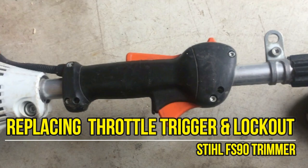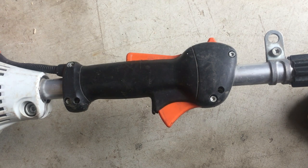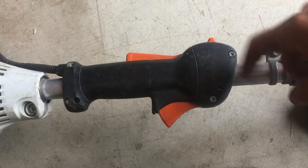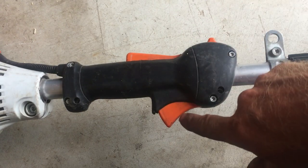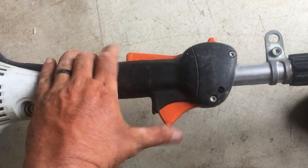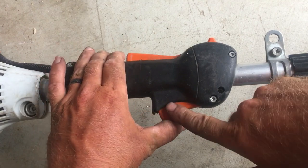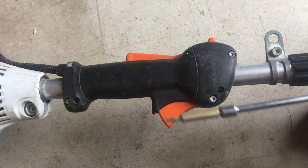We're going to take a look at how to replace the throttle trigger and the lockout on a Stihl FS90 trimmer. Here is the trigger and this is the lockout. Basically, when you push the trigger, if you're not holding the lockout down, sometimes what will happen is that either the lockout or the trigger will break because they're plastic. And sometimes if you force the trigger without holding the lockout, you'll break one or the other.